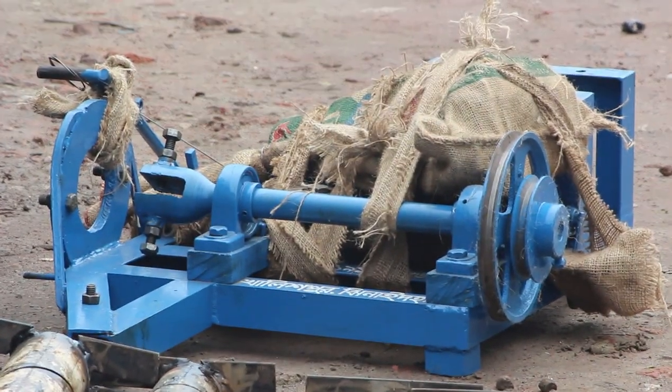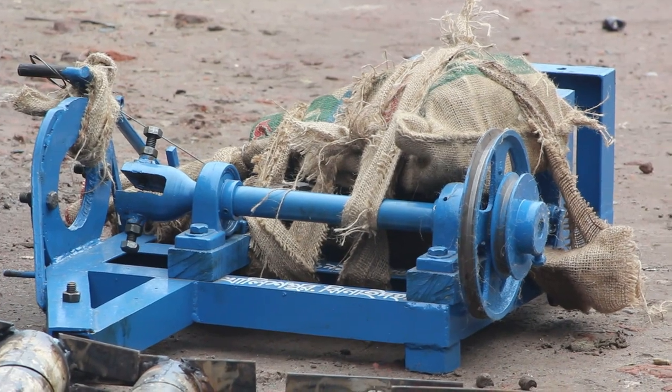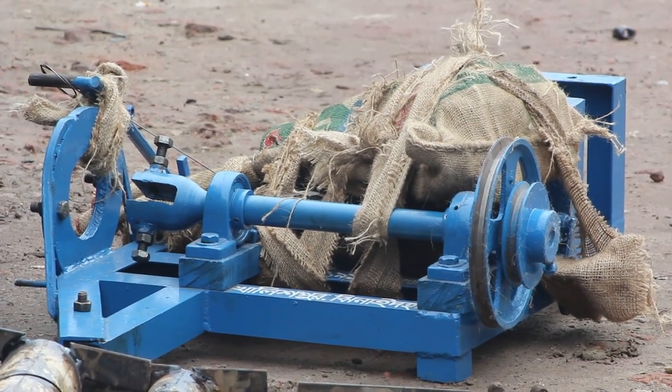We have to make a single pulley, and we also have to make a double pulley.